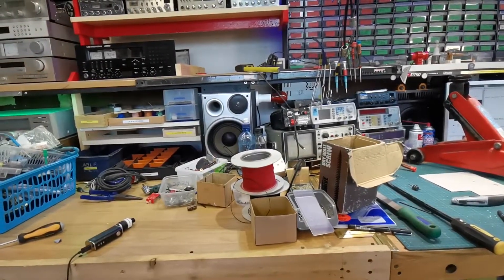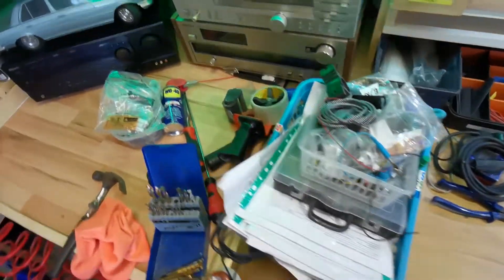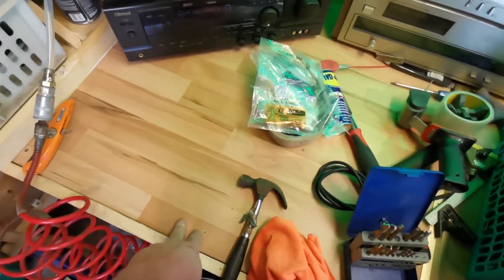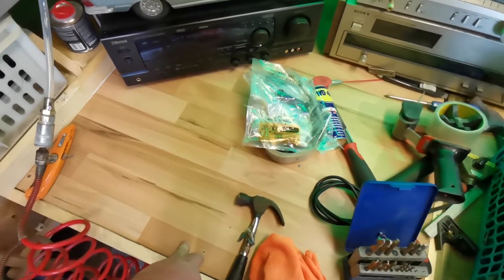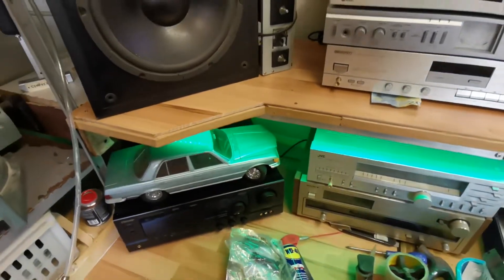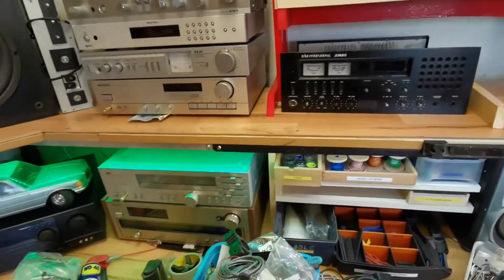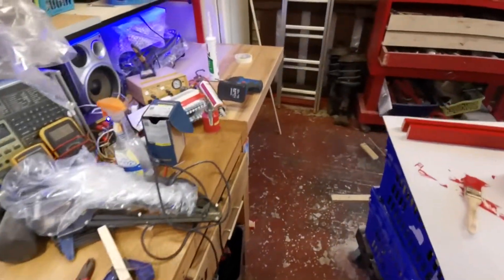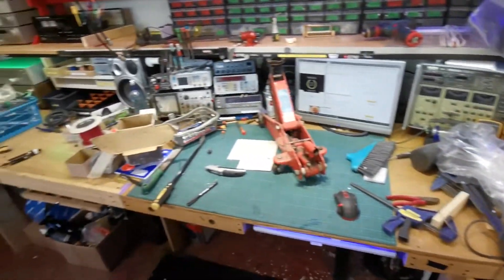I went to the local laminate place and got laminate for doing this here, and I had enough to do this shelf as well, because that shelf was just made out of scrap that was lying around. Now we have the laminate on the new bit up here as well, so it's grand.